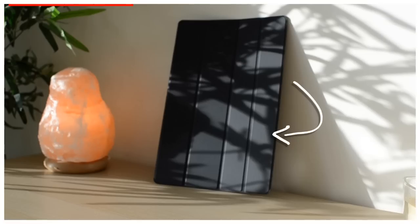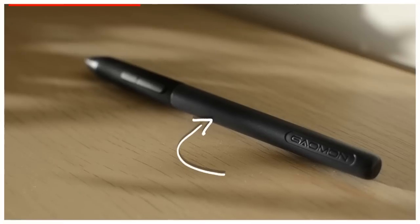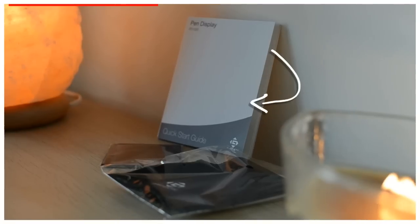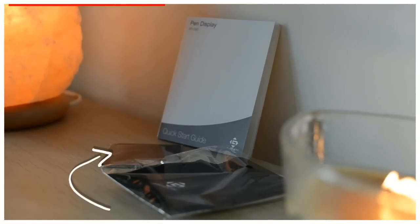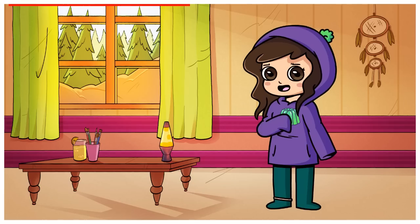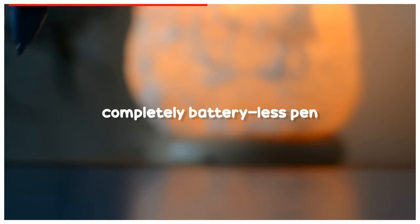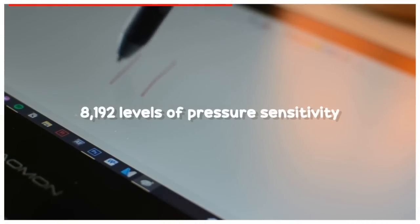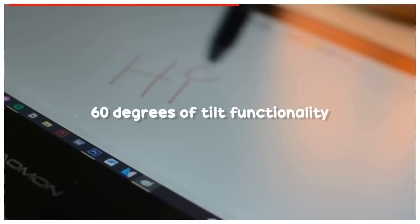In the box you get a leather case bracket, the pen along with a pen holder and replacement nibs, some cables and instructions, a smudge glove and cleaning cloth, and of course the tablet itself. It's very comfortable to draw with, and the pen creates super accurate lines. Not to mention it's also completely battery-less, meaning you'll never have to charge it before use. With 8192 levels of pressure sensitivity and 60 degrees of tilt functionality, it really is a joy to draw with.